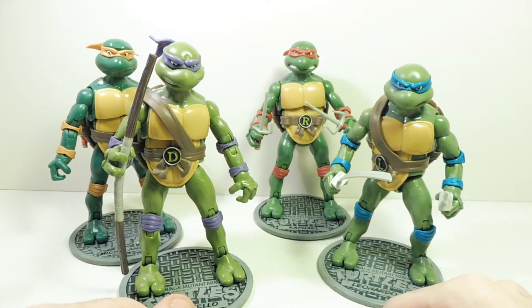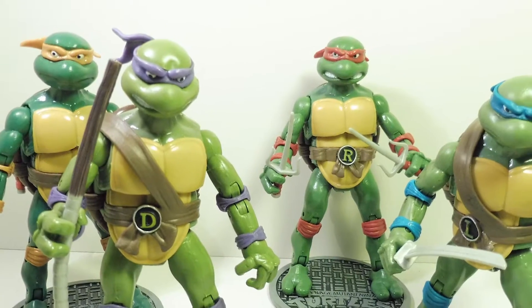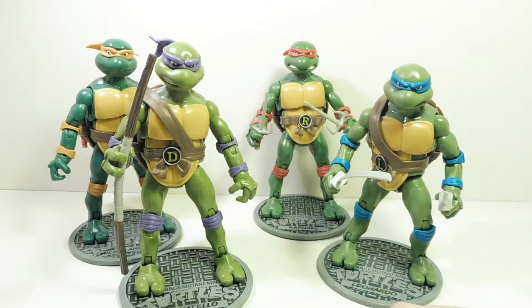Hey everybody, Rob the Big here, and today we're going to be looking at a ninja turtle from the bootleg ninja turtle line. I picked this up today — kind of a weird story. I was walking around New York, I was on vacation.